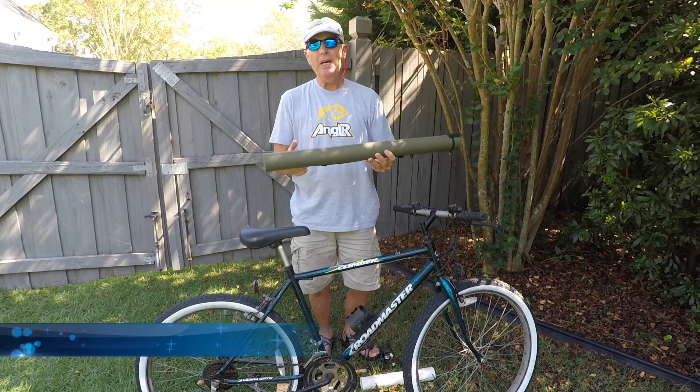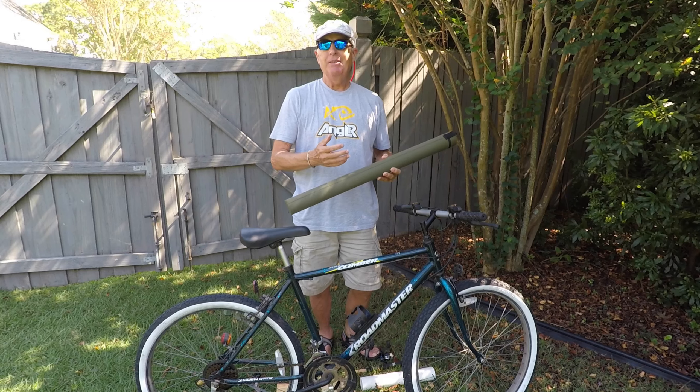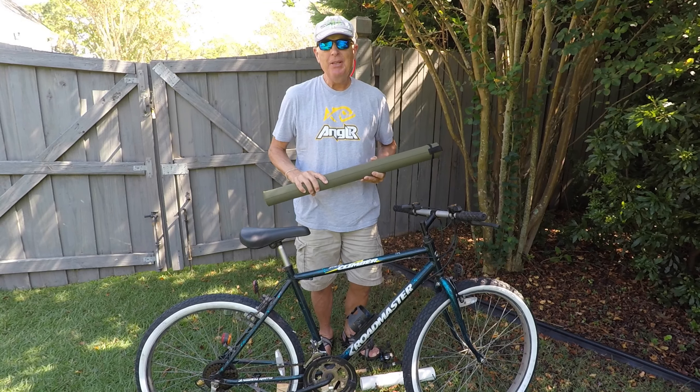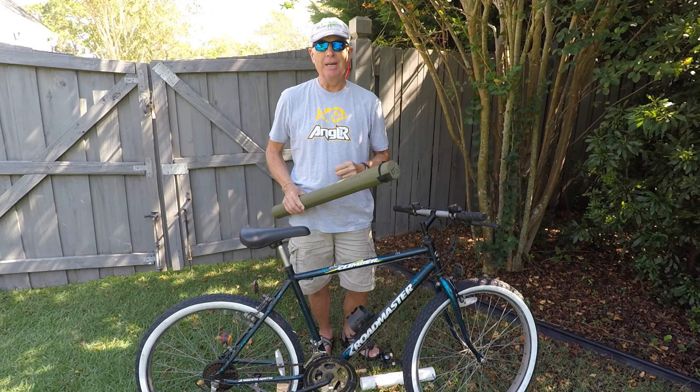In an earlier video, I showed how to carry my fly rod using the rod tube, but if you've got a spin rod or you want to carry your fly rod more assembled than in pieces, then this video shows you two simple ideas to do that.